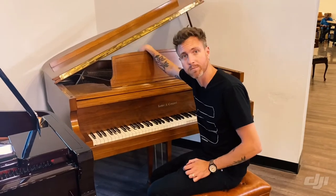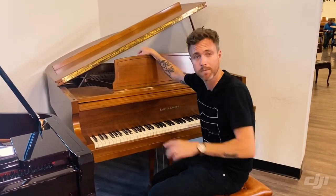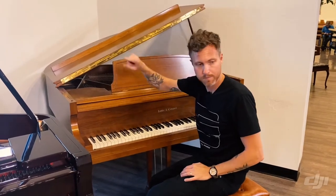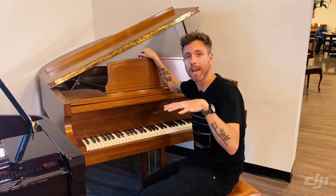So it does have a wet sandcasted plate. If you guys don't know what that means, take a look at the video — I'm going to put a link up in the corner of the screen. Feel free to click on that and you'll learn a lot more about it. It does put this piano a step ahead of the other Asian-made Kohler & Campbells, at least in my opinion.